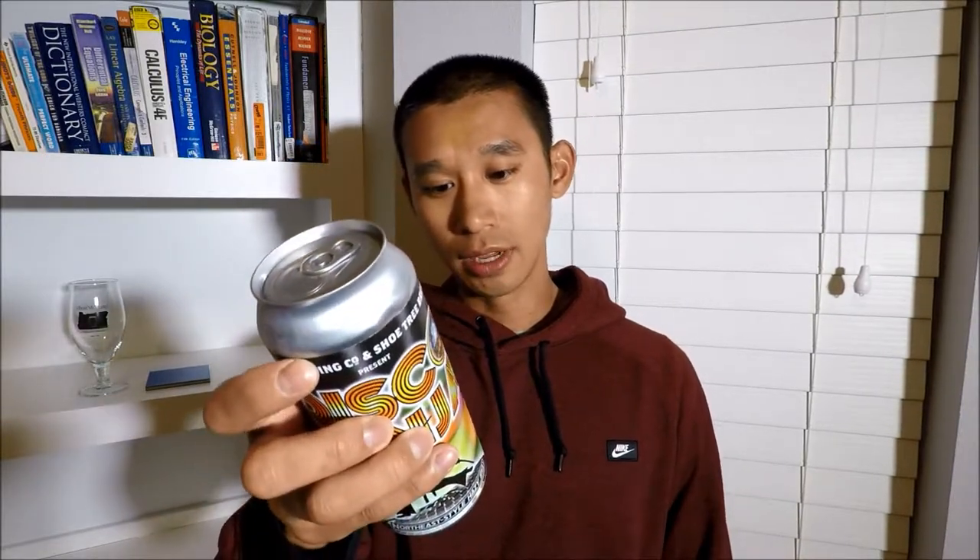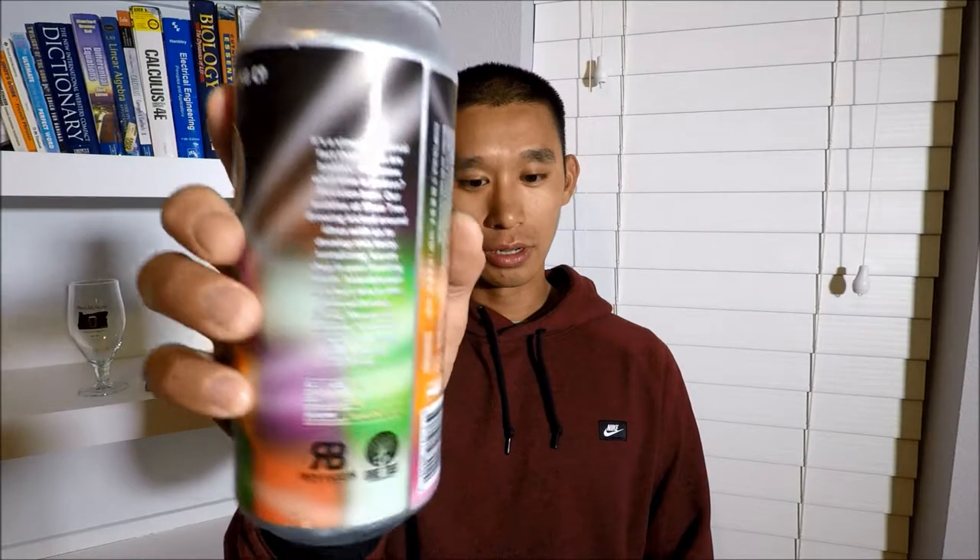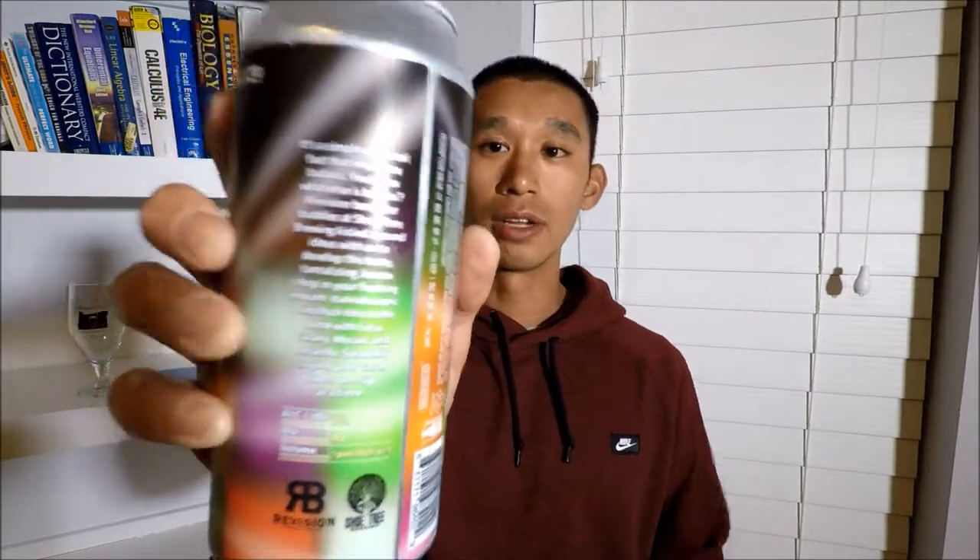This is a 7% ABV IPA with 40 IBUs. There's some text on the can if you want to read it — go ahead and pause it — but I'm not gonna read it because it takes so long. Let's get this into a glass and see what it looks like, smells like, tastes like. Hopefully it's still good.